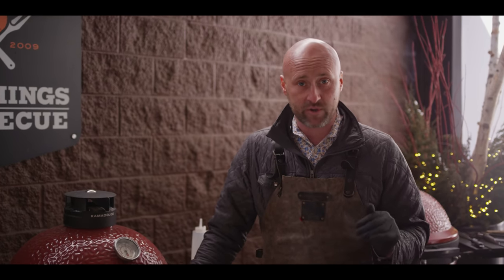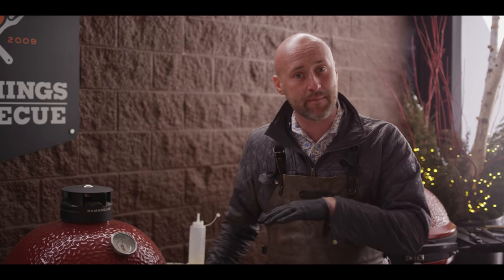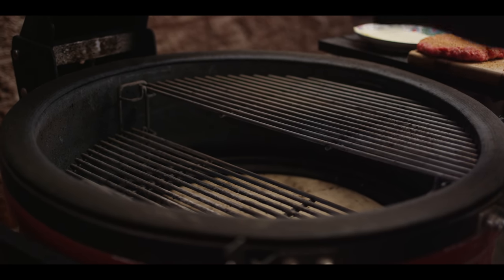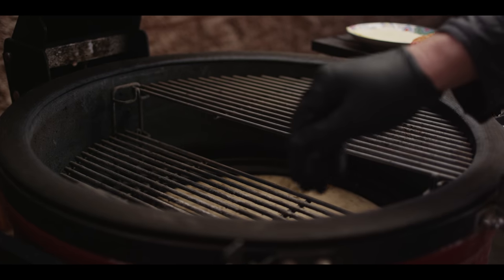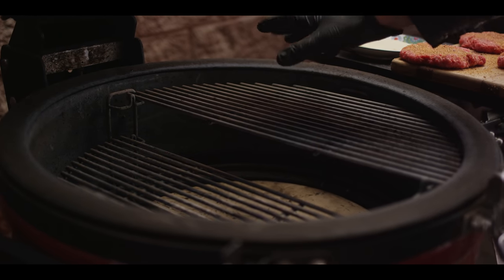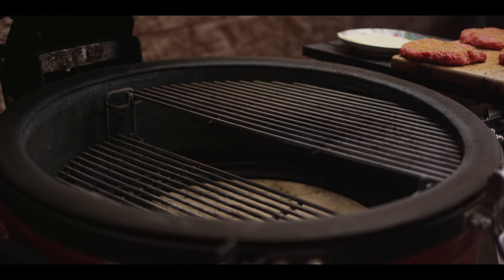Today we're using the Kamado Joe Classic 3 and we've got one of my favorite setups for burgers. We're utilizing that divide and conquer system and going two different levels with a semi-indirect. Notice on this divide and conquer system, I've got a two-tiered system. We've got a grill grate closer to the flame on the direct side and then a grill grate at the highest setting with a deflector shield underneath for semi-indirect. So we're going to cook our burger over here, flip it, melt the cheese on this side.